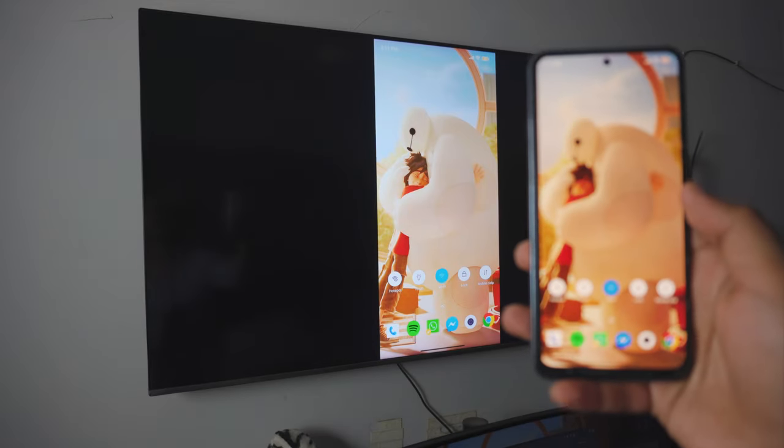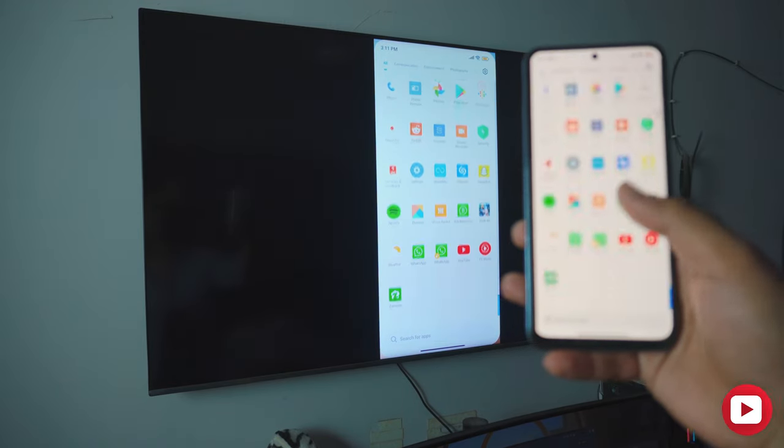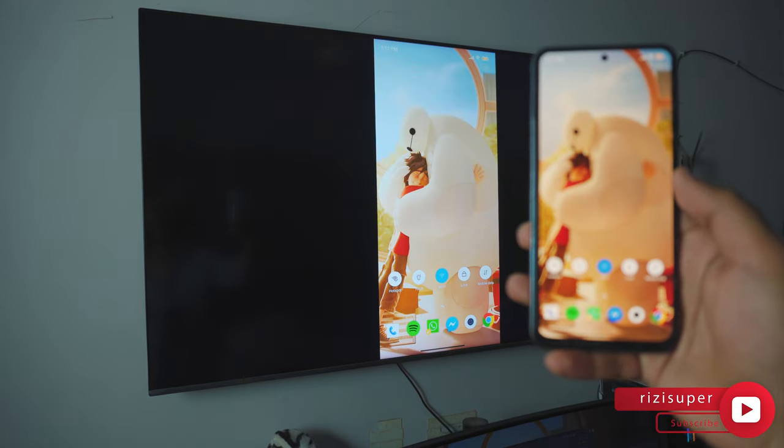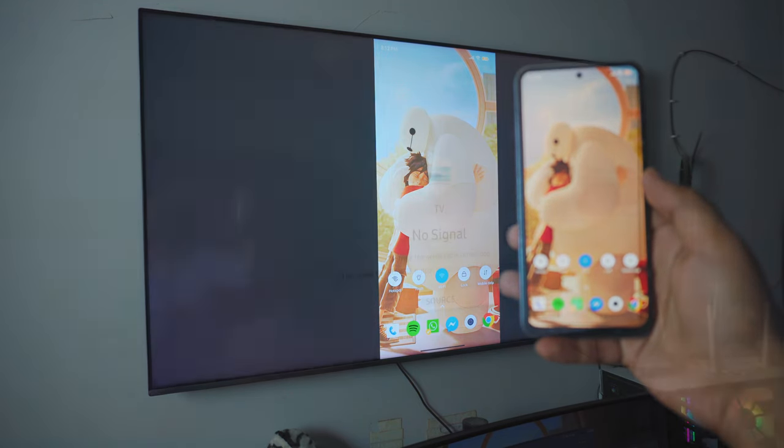How to connect your Android phone to your smart TV. It's free and you don't have to download anything on your Android phone. It's really simple as well — it just takes one click. So let's just dive right into it.